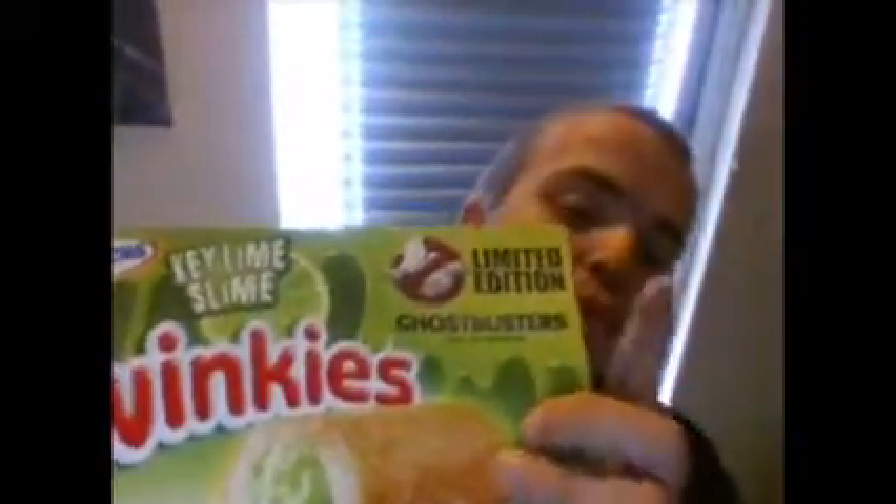Key Lime Slime! In other words, lime flavour. As you can see, it's just promoting Ghostbusters. I'm not promoting Ghostbusters by the way, just showing the first taste.